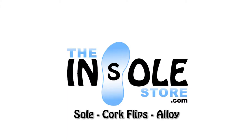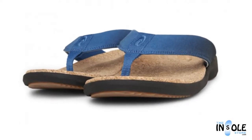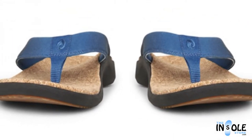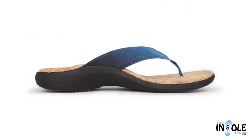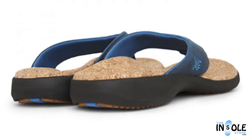Hello and welcome to theunsolestore.com. You have selected the Sole Cork Flip Sandals. A fun and fashionable orthotic sandal, these sandals feature a wear mold design giving them the ability to support, cradle, and cushion your feet, all while providing an optimized fit to your particular foot shape over time.